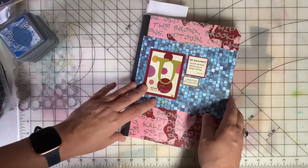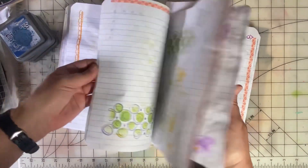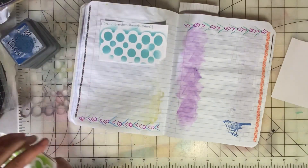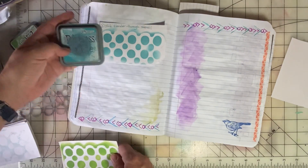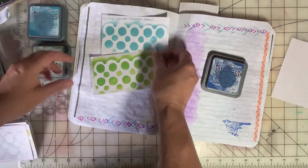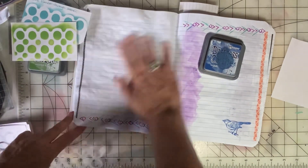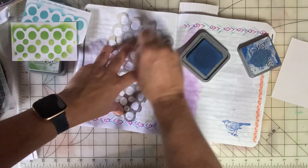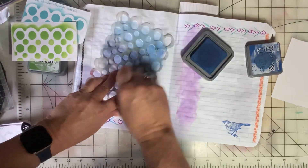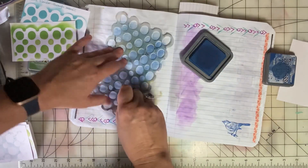I'm working on a new glue book junk journal. I did my first page the other day and I've started to break the white on the page by adding doodles and stamps and things, and I wanted to do some of that with you. Going through with stencils, ink, and doodles is a way to kind of pre-fill your book so that when you go in and add to each page it's not as intimidating.